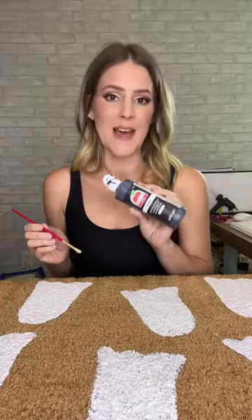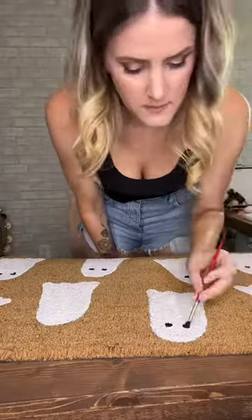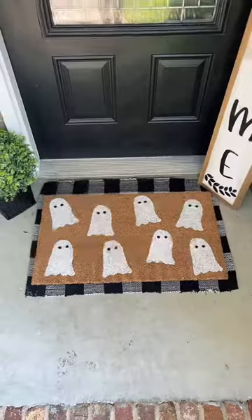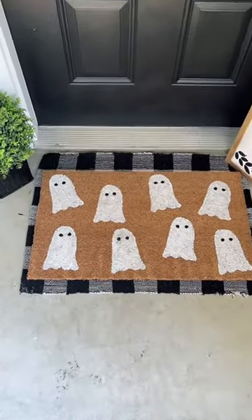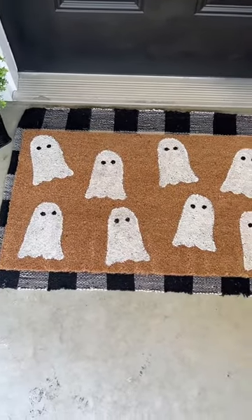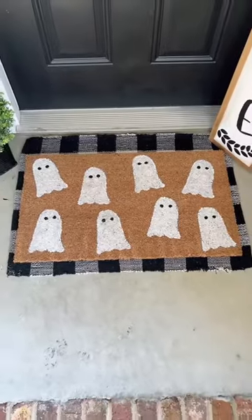We're going to add some eyes with Apple Barrel matte black. And this is the finished product — I think it turned out so cute, I absolutely love it! Let me know what you think and tell me if I should add a mouth to the ghosts.